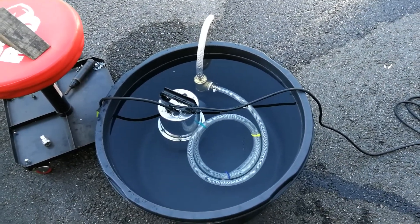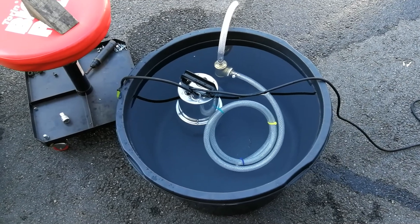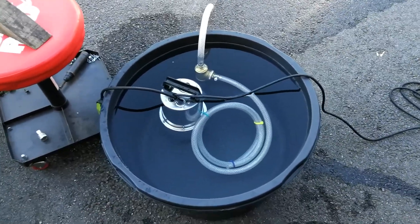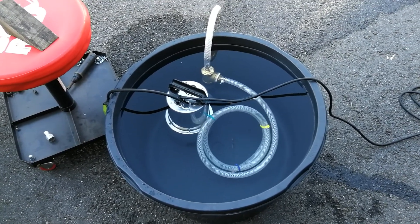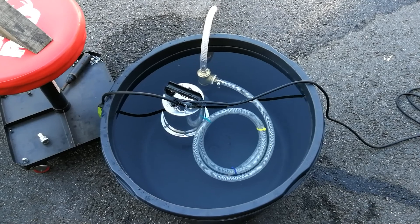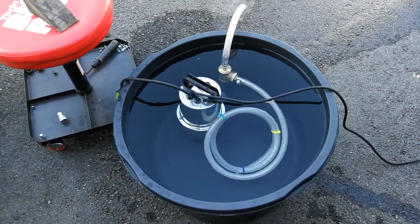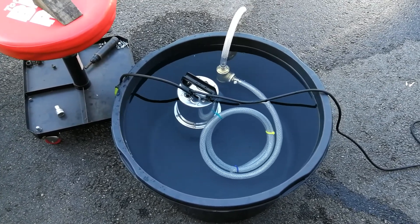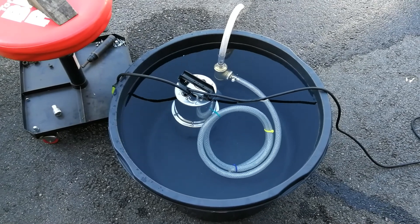Hi and welcome to this test run of the pump and agitator parts for my home-built vapor blasting cabinet. I've rigged this up in a container with water to check if there's a decent flow out of the short hose, which goes to the blasting handle and blasting gun, and also to the agitator that will spray and keep the blasting media suspended in the water.